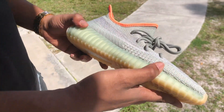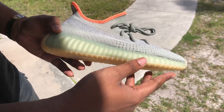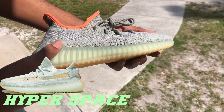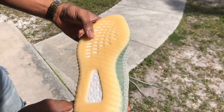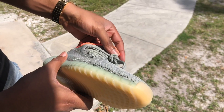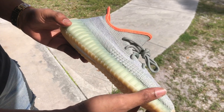Down to the midsole, a different shade of green as well. I would say it's a translucent, brighter shade of green - kind of reminds me of the True Form Yeezys. Down here at the bottom, we have your pretty much white, light gum sole midsole. So all together, not counting the different tones of green on the shoe, you got about three different colors going on on this Yeezy right now.